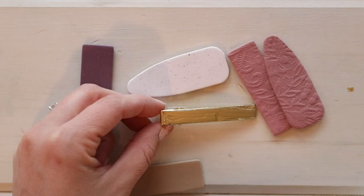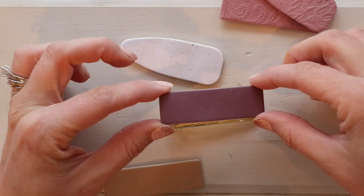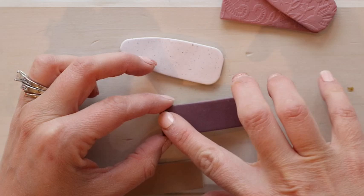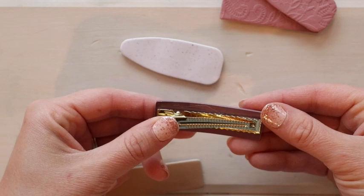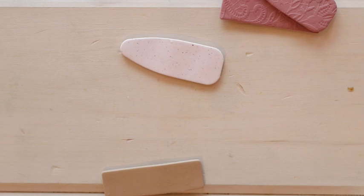If your clay was properly conditioned, once it's baked it will be flexible — you want it to be flexible like this. If it's brittle or breaks easily, something went wrong in the baking and conditioning process. I like that this clay is flexible so it can go around the rounded part of the barrette. I just lay it down, press it all tight, then turn it over and make sure the barrette is centered evenly on the rectangle, making sure none of the clay is sticking out on the end. I'll just continue this process for all of them.